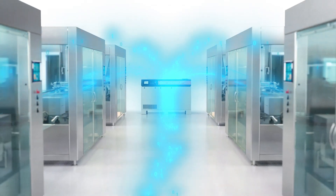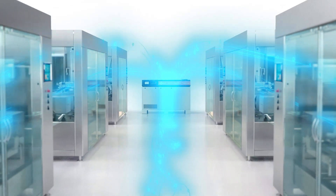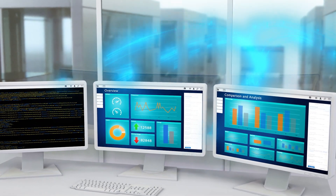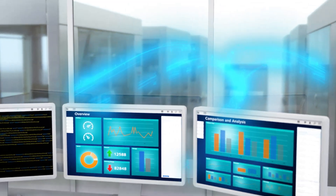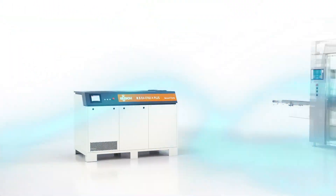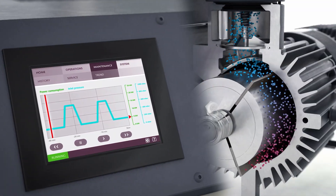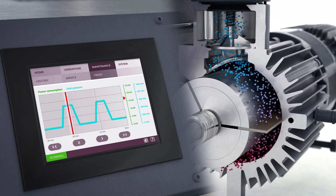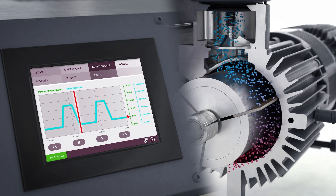An optimal vacuum level can be achieved at all times thanks to the intelligent driving unit with variable speed control and various operating modes. This reduces energy consumption and ensures that the vacuum pumps always run under optimal conditions, thus keeping operating costs to a minimum.